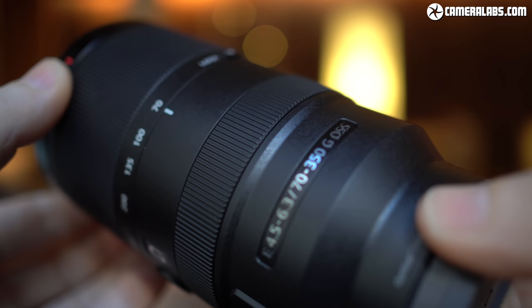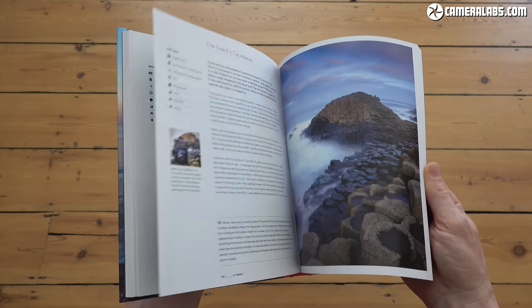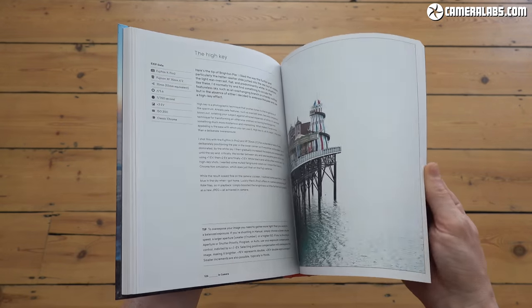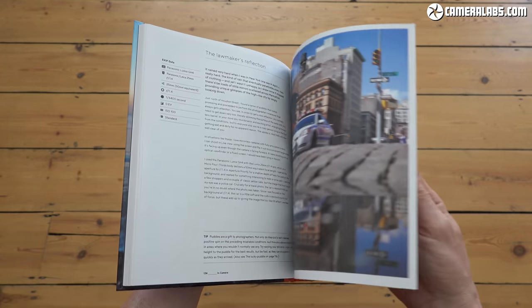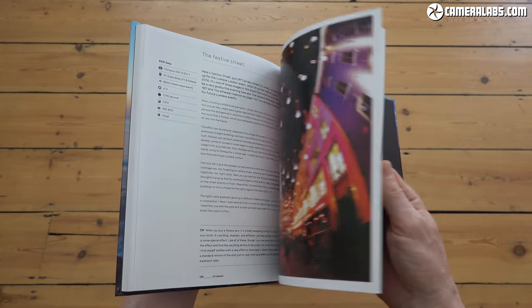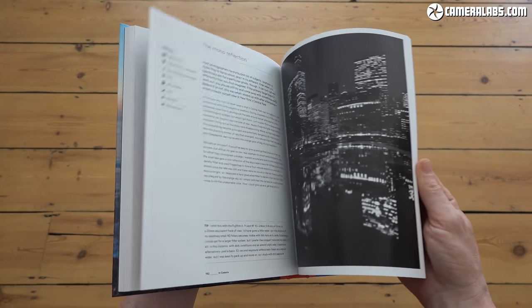That's it for this video. If you find my reviews useful, give me a like and a follow if you haven't already subscribed. You can support my work by treating me to a coffee or by treating yourself to a Cameralabs t-shirt or my in-camera book. Links for all of these, along with price checks for the lens, are in the description and pinned comment below. Let me know what you think of the lens in the comments.